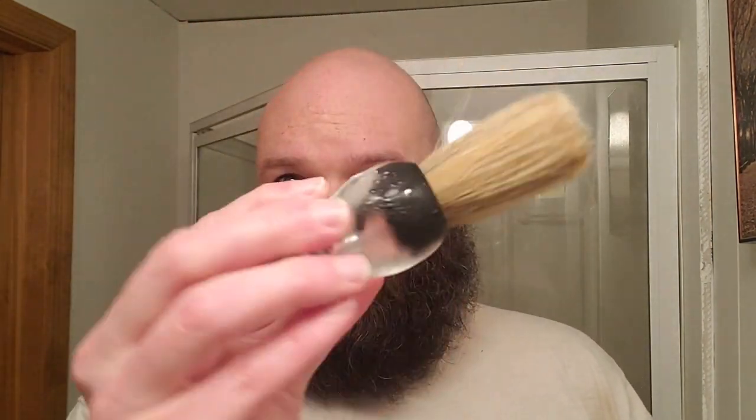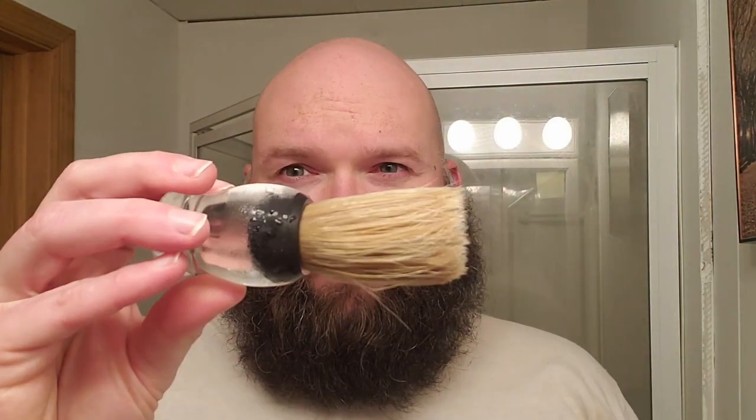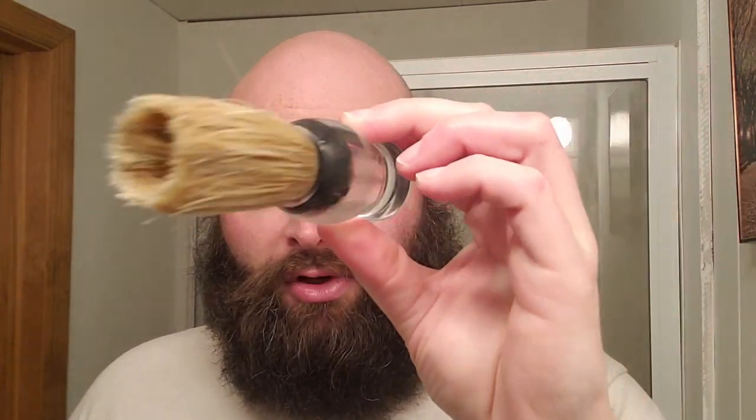The brush I'm using today is a boar hair brush from 999 Shaving on Etsy. My fiancée got this for me for Christmas, so I'll be using this again. I'm just trying to use it a little bit — I'm not a big boar hair user, but I figured I'd stick with it. I've used it a handful of times and it seems to work out okay.